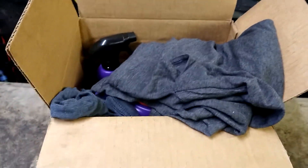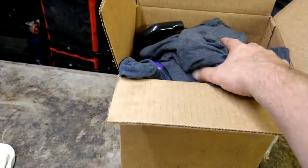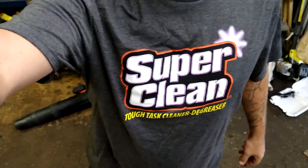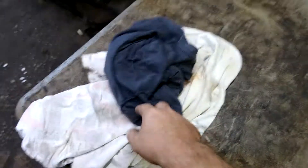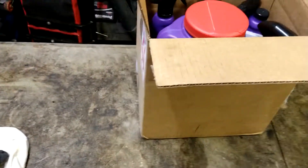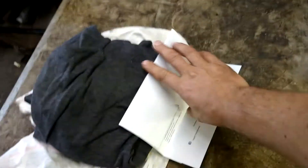All right guys, today we're doing a video on my first sponsor. They sent me a box of stuff to test out and try, so I'll be doing that for the next few weeks. They sent me a couple t-shirts — I'm wearing one right now. This is just a basic video on my first sponsor. We'll go through the box: I got my t-shirt, and they were going to send me a t-shirt and a hat, but I don't wear hats, so I asked for two t-shirts. I got their info packet, their letter and everything.